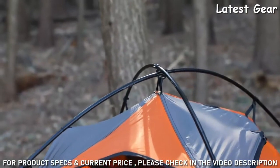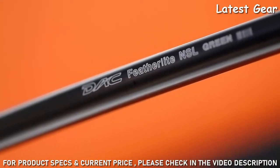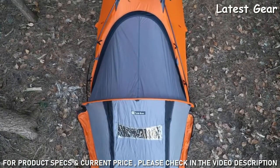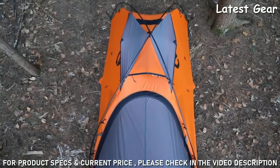Tenshi's overlapping external pole structure leverages premium aluminum DAC featherlight poles, further adding strength, durability, and stability. The completely external pole configuration is intuitive for an ultra-fast setup, saving valuable time in extreme weather.